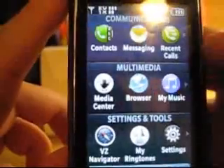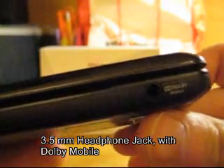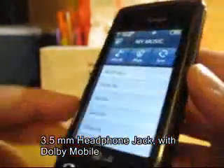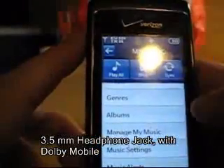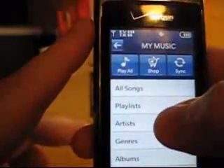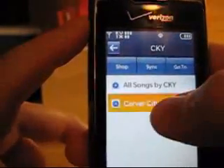Back at the menu, let's check out the music player. The music player on this thing is actually really good. If you notice, it's got the 3.5mm jack right here, which says Dolby Mobile on it. It's got a couple EQ settings when you hook it up to headphones, so normal headphones will fit this — if you've got headphones from your iPod or something, you can just plug them in. The sound quality is really good.